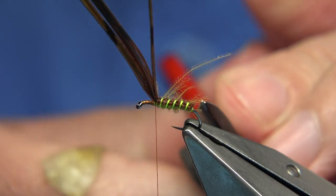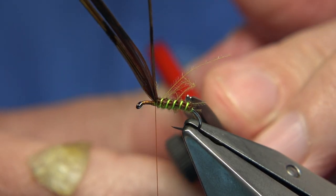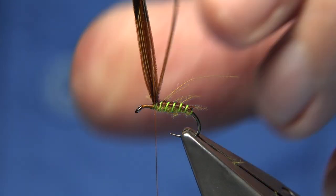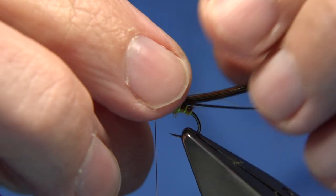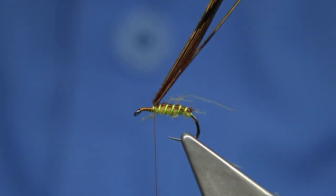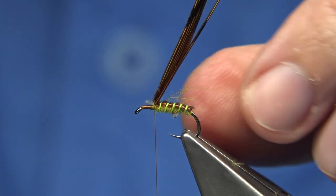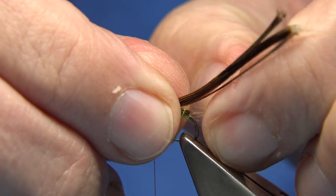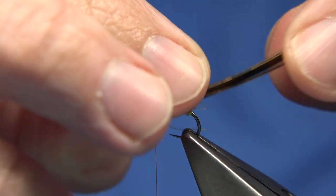The fibres at the back - just leave these here, because there's a hatch caddis you're looking at. It just blends in with the rest of the fly. You could take them out if you want, but I just leave them. If they're too long, I'll nick one off and reduce it.